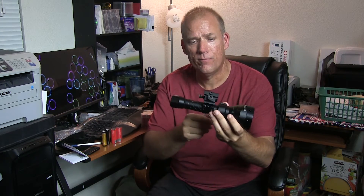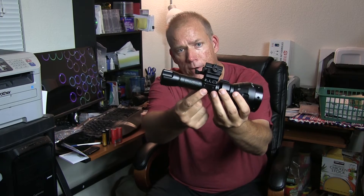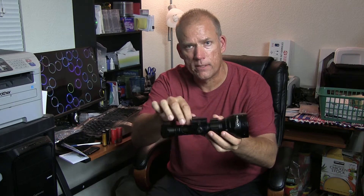I got this five or six days ago. I got my 30 millimeter ring mount here and then a quick detach hooked to that so I can get it on and off the different rifles or scopes. I like to quick detach.